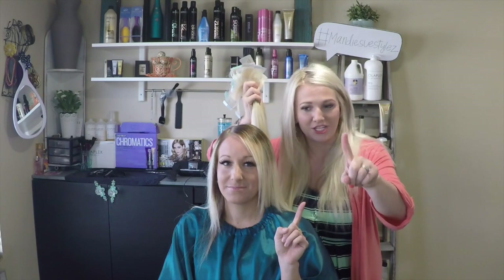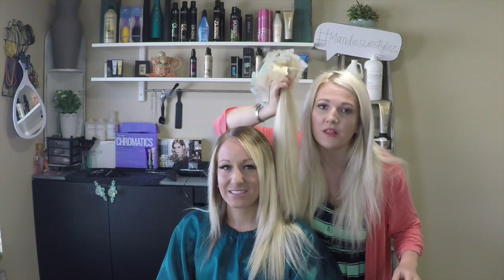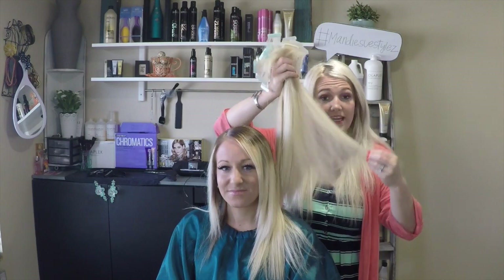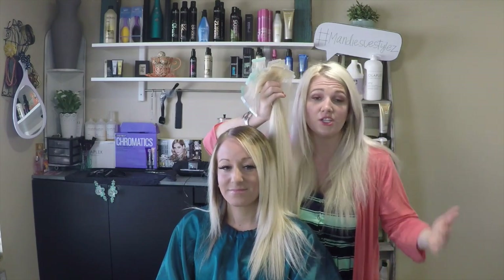She only uses a wet brush — and only on damp or dry hair. She follows the rules so well, and this is why she still has beautiful hair that has lasted one solid year. If you take care of your hair, it will last a long time. If you don't, you're going to have to keep investing in new packs.